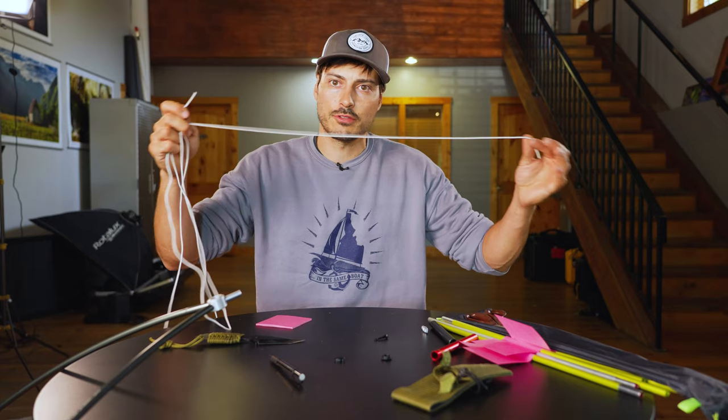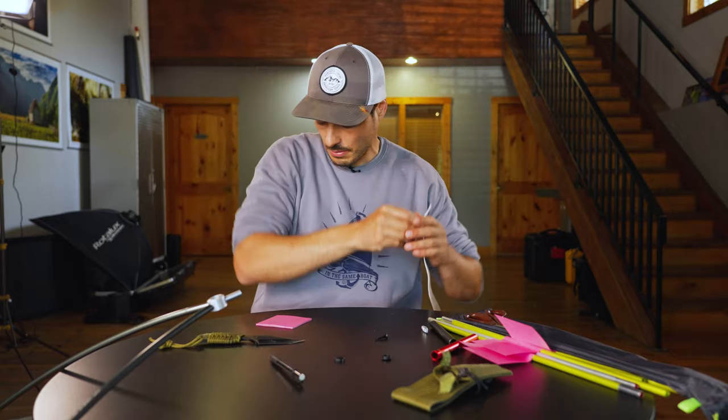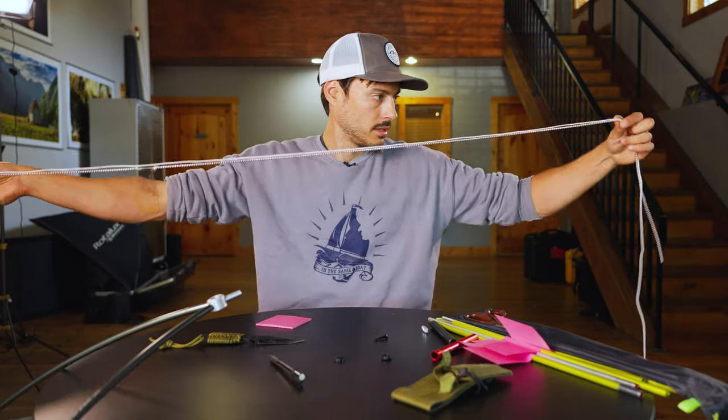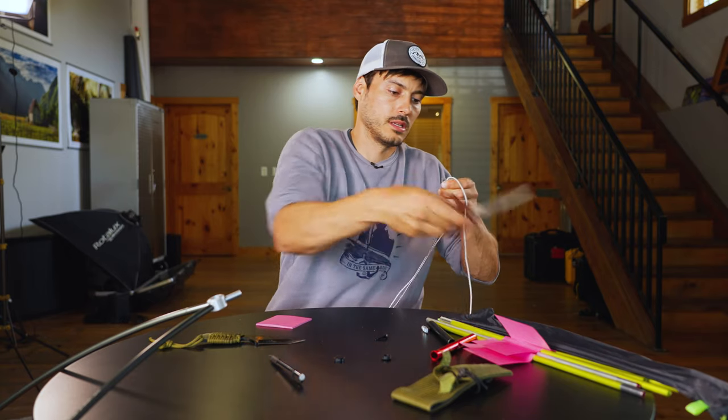This shock cord is an aftermarket cord — not one that Nemo sent me. I'm just going to take my old shock cord, level it up, and cut the new one to match that length. It's better to be a little long than short.